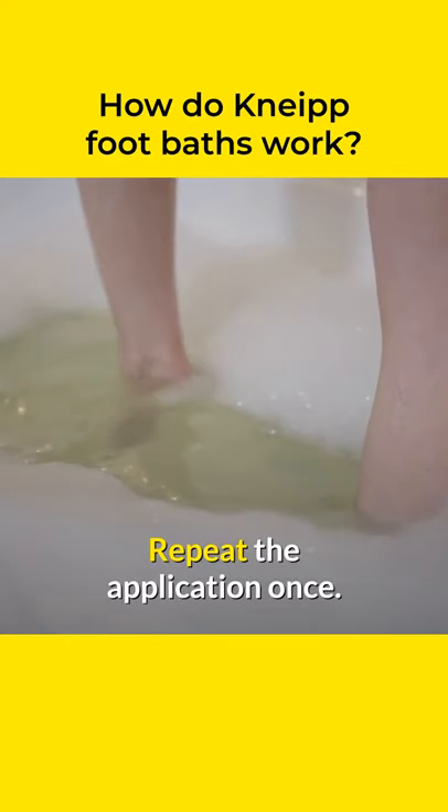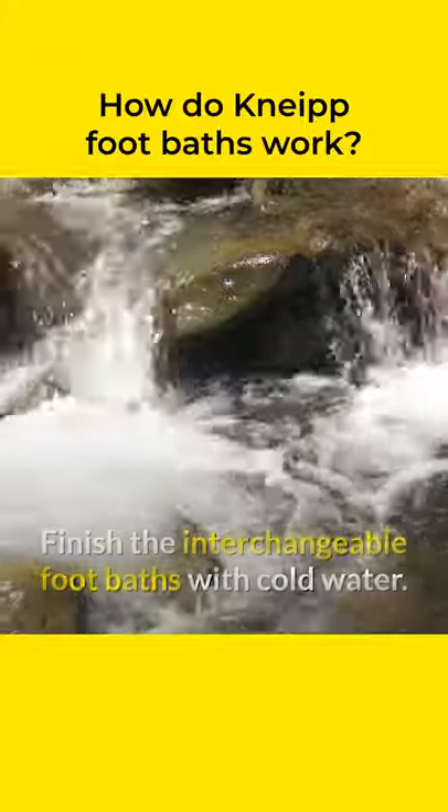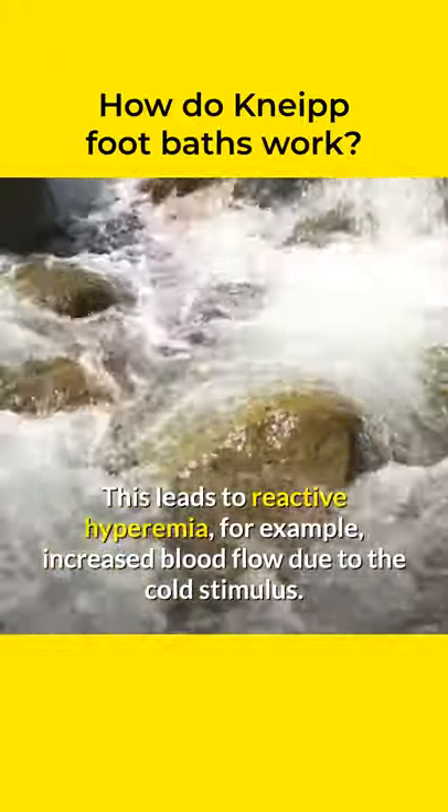Repeat the application once. Finish the interchangeable footbaths with cold water. This leads to reactive hyperemia — that is, increased blood flow due to the cold stimulus.